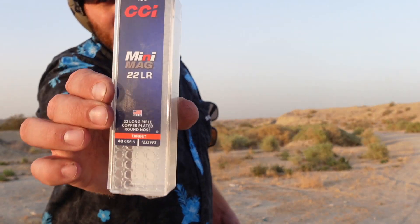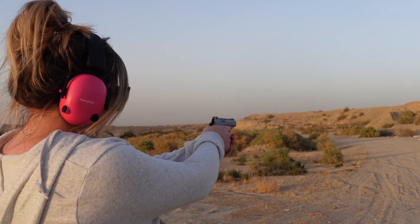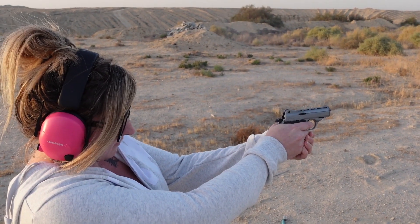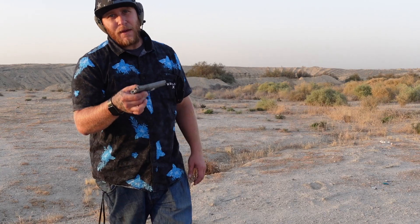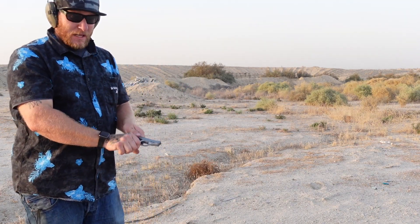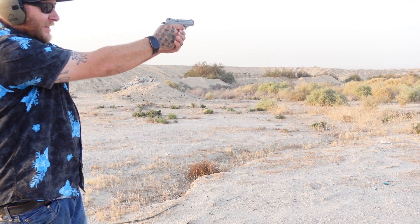The last 10 rounds are the CCI Mini Mag targets and I'm going to have my wife run them. Re-cock it. As you can see, we did end up having a light strike two times. I'm going to put both those rounds back in and run them — honestly, this thing is fun to plink with. Oh, it did it again. Third time's a charm.